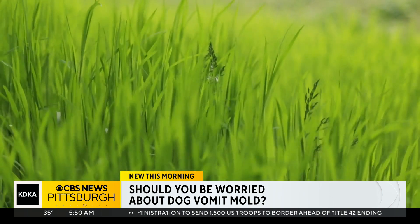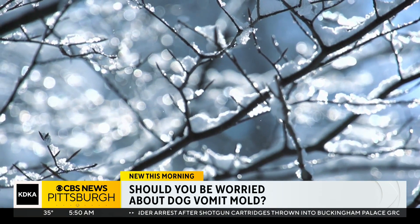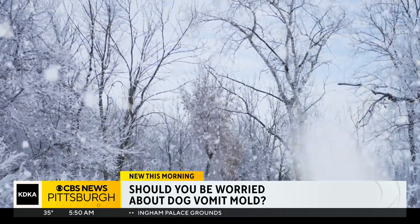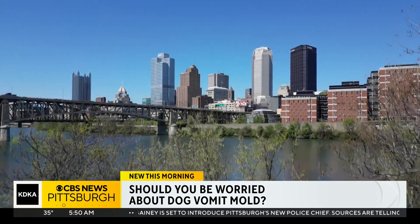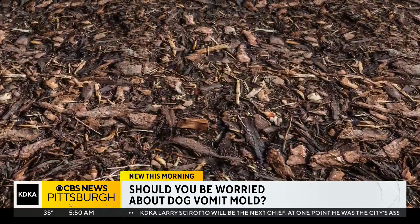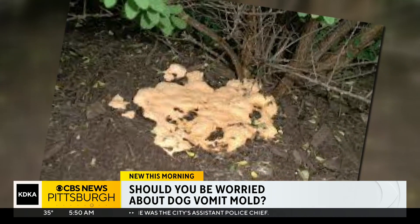Penn State turf management expert Jeff Fowler says the slime molds are harmless. This year in particular, he predicts, is going to be really bad for them because we had such a mild winter. Fowler says normally the freeze of winter does in the spores, so we didn't have that cold winter that really zapped those funguses. They kind of hang around waiting for a string of wet weather followed by a warmup — and then it blows up its really ugly head, rising out of mulch or old tree roots or other organic matter in the ground.